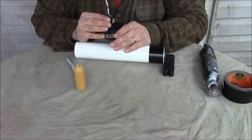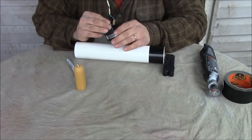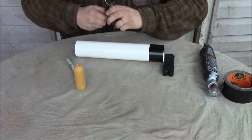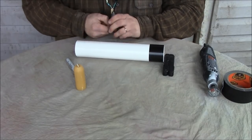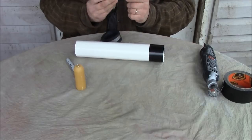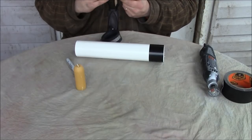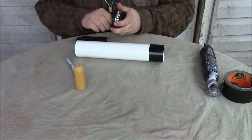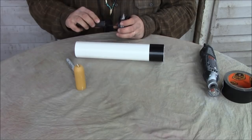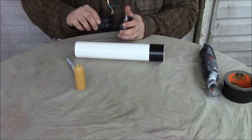Next, what you're going to do is just kind of eyeball the middle of this and put your screw. This is why you have a self-tapping screw — just eyeball the middle of this and start putting that in. We're going to go ahead and send this all the way to the head of the screw.